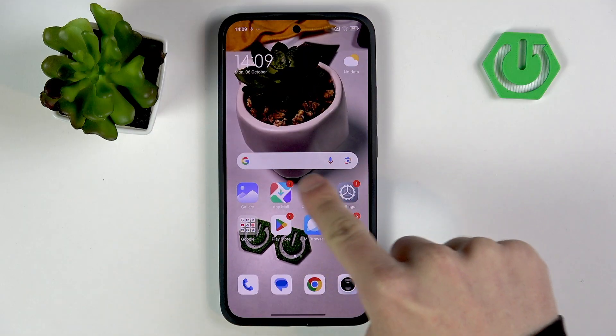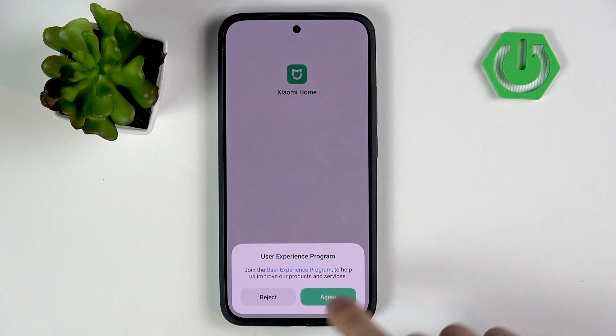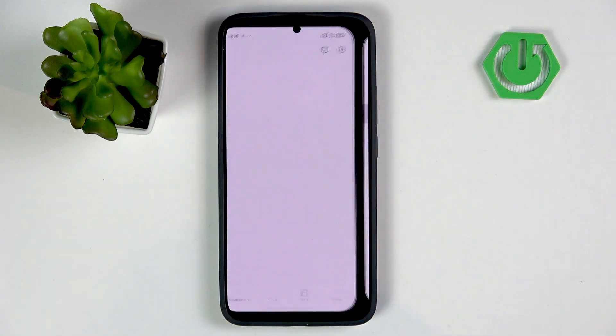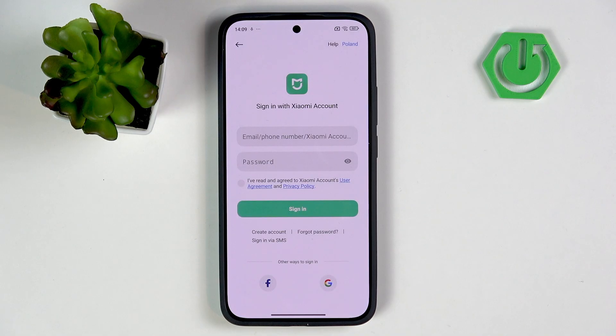First, install the Xiaomi Home app and open it. Agree, and here select your region, then sign in with your Xiaomi account. Give me a minute.